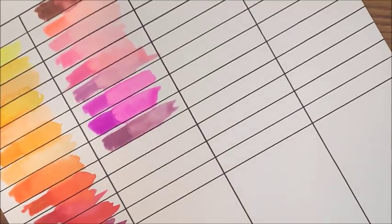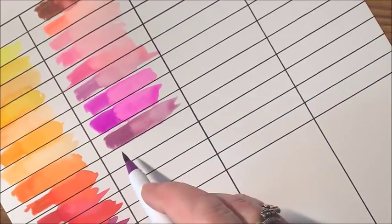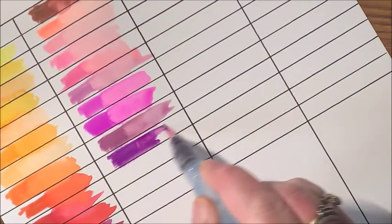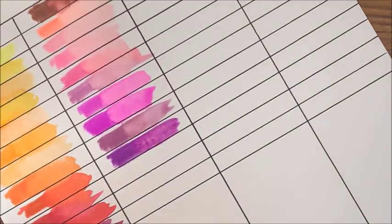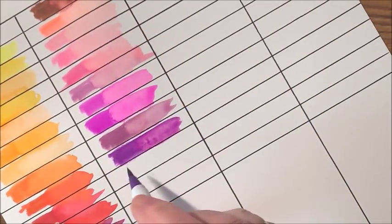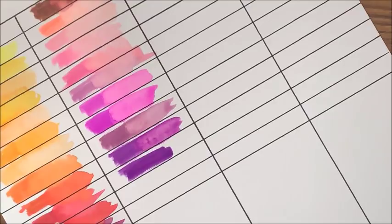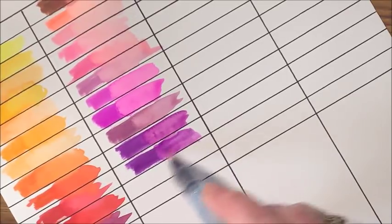And then we have a darker purple. I may just go ahead and give these colors names myself when I make up my color chart. I love that — pretty color. We're going to go from that into what looks like a deep purple. Not a whole lot darker than the previous one though — very similar in color.